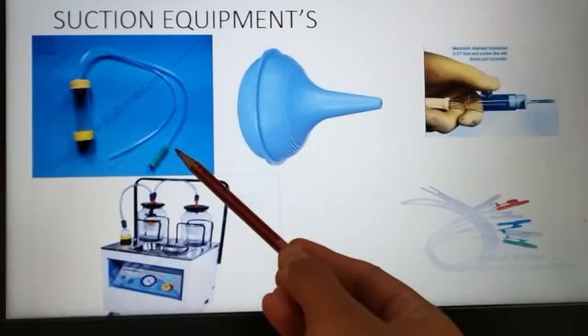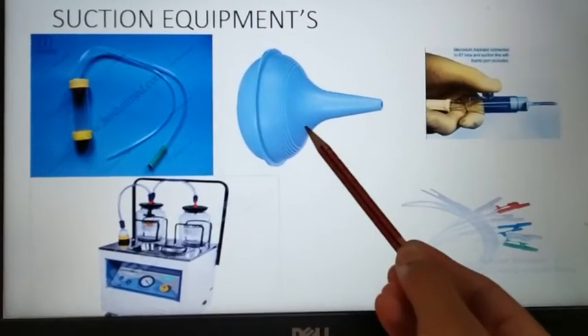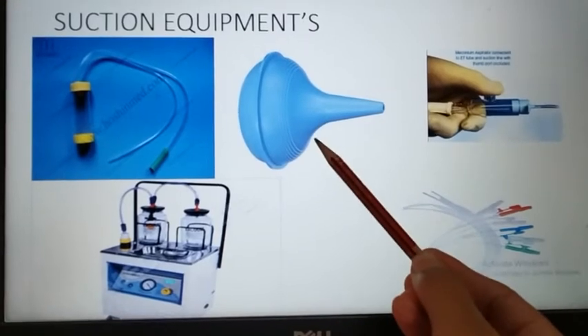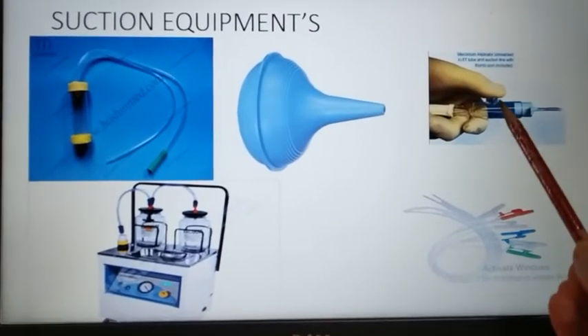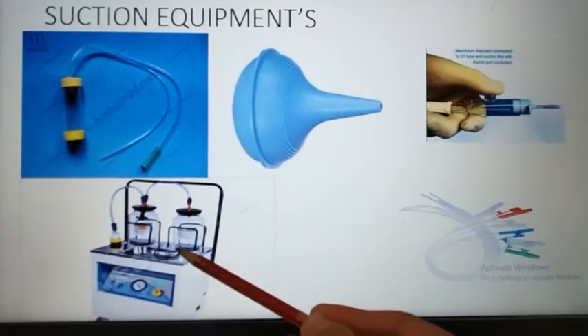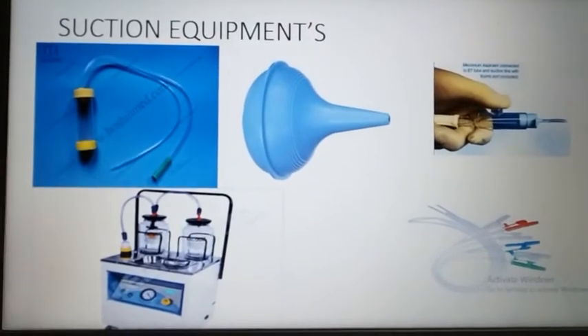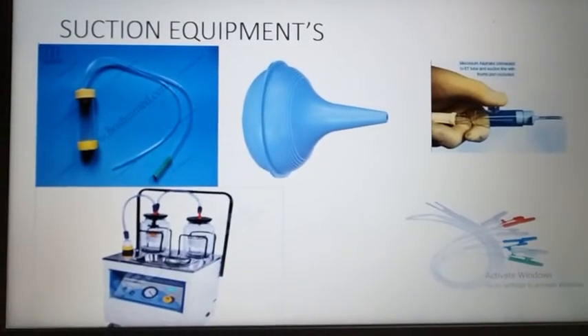This is mucous extractor or mucous aspirator. This is meconium aspirator, used for removal of thick secretions. This is also a mucous aspirator. This is a mechanical suction device, and these are the suction catheters of different sizes and colors.